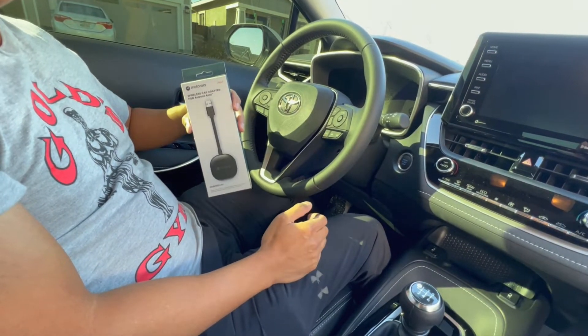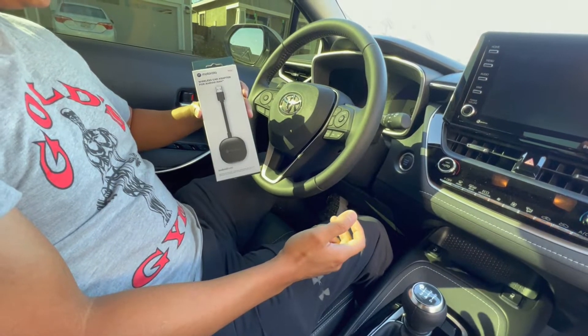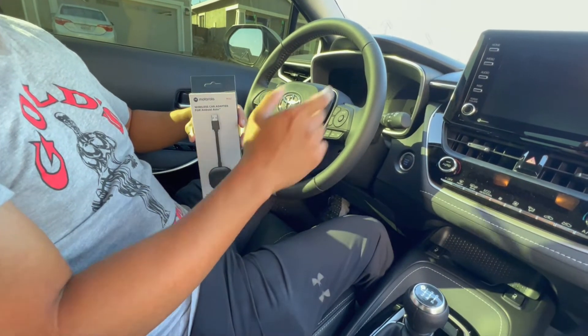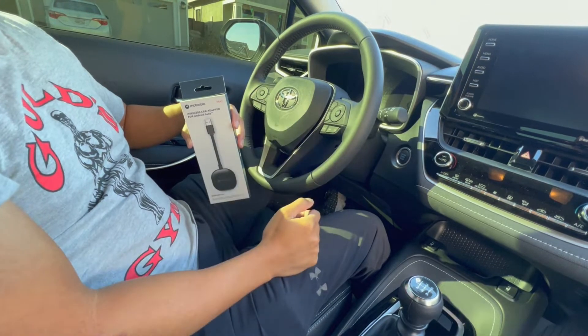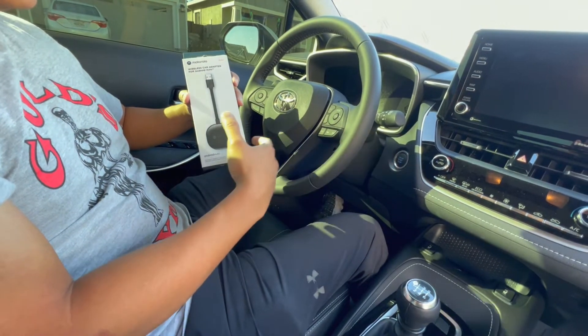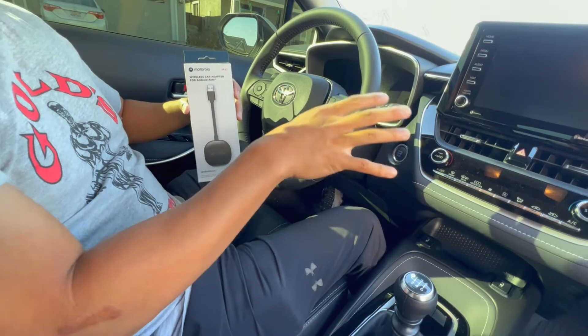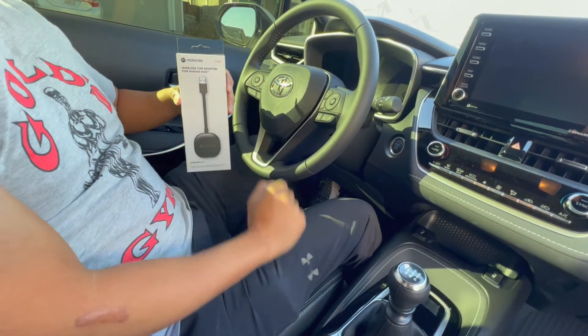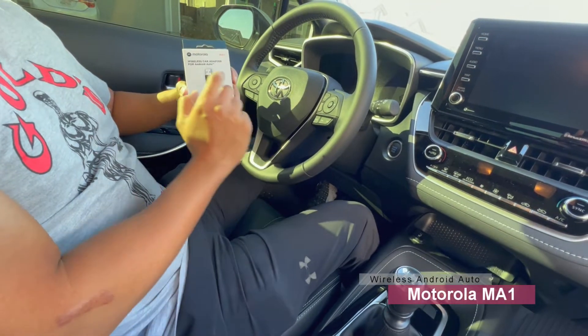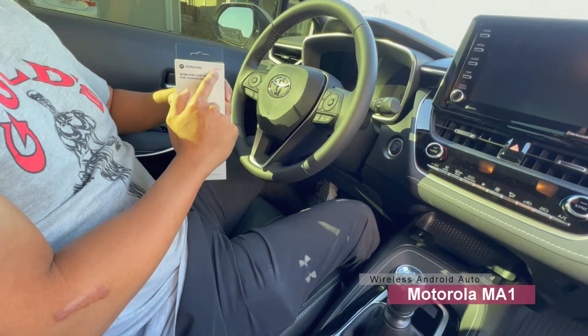What's good YouTube, Wide Open Throttle here. Today I'm gonna show you how to set up wireless Android Auto on a head unit that doesn't have wireless Android Auto built-in. The same can be said for any unit besides one that's hardwired. Today I have a Corolla and we're gonna set up the Motorola MA1.